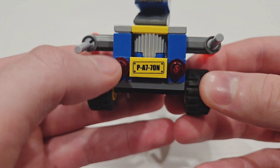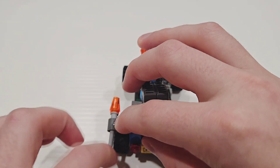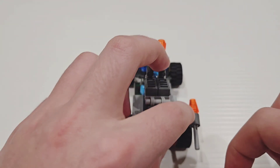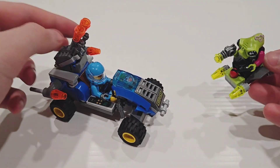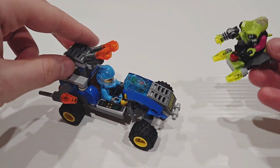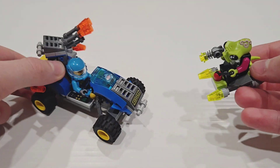On the back, there was another sticker for a license plate, as well as some lights, and then some flick-fire missiles which, when used with two hands, can provide a fun play feature to attack the aliens with. Together, both builds add a lot of play. I know I had fun with this one as a kid, since you could already have the two forces fighting with just this $10 set.